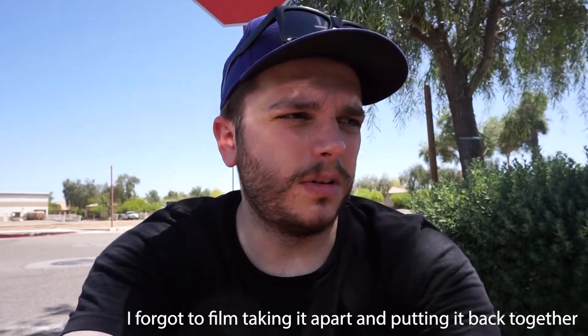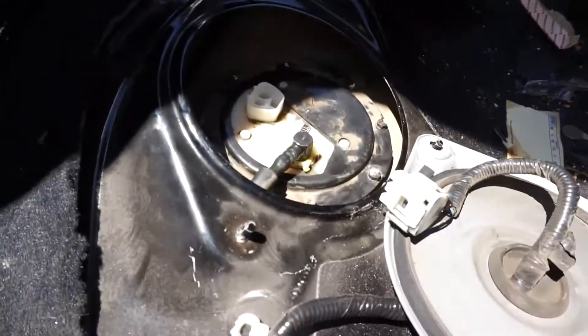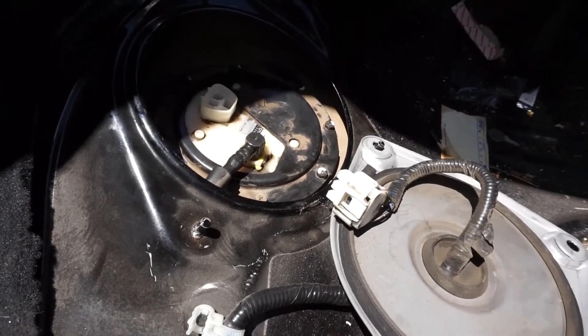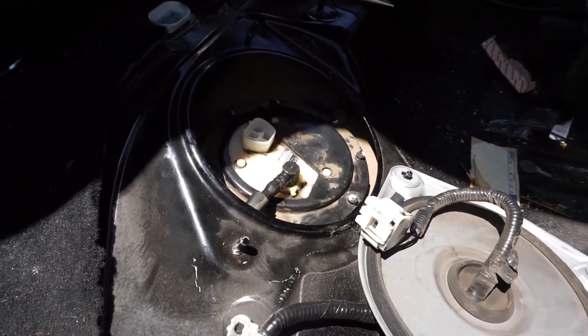Alright, so I got the fuel pump all swapped out. That is the old fuel pump and that's the old strainer — I changed both of those out. It was easier than I thought it was going to be. I just had to use a bunch of screwdrivers and pliers to pull all the parts apart. I already got it put back together and it is installed already. I just have to reconnect the connector and put the plate back over it. It should be good to go.